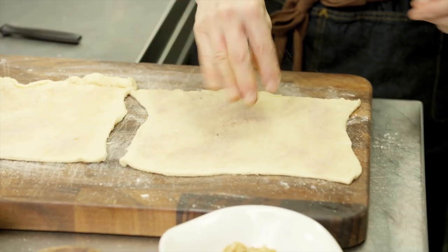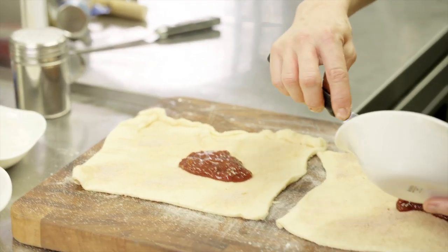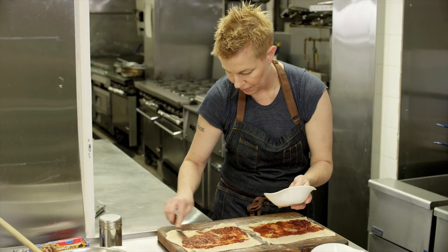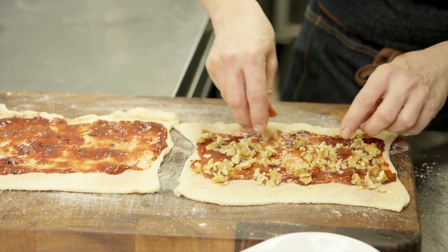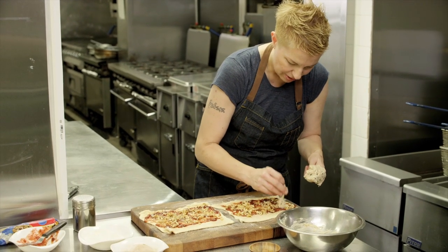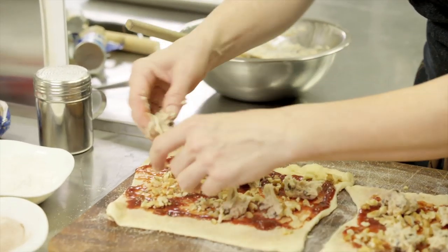I've got some fruit jam here — a little mixture of raspberry and peach, but you can use any kind of jam you like. I'm just gonna spread some of this on my seamless dough sheets, leaving a little bit of seam on both sides. Now I'm gonna take some walnuts and sprinkle those over — you gotta have walnuts in a rugula cookie. And then I'm gonna take some of my chocolate chip cookie dough cream cheese mixture and just dab it on here, putting them all over so that when it rolls up it just kind of all mushes together.